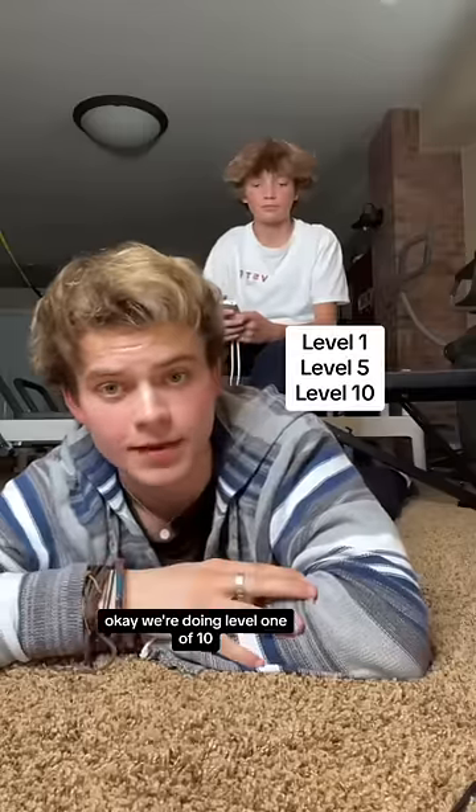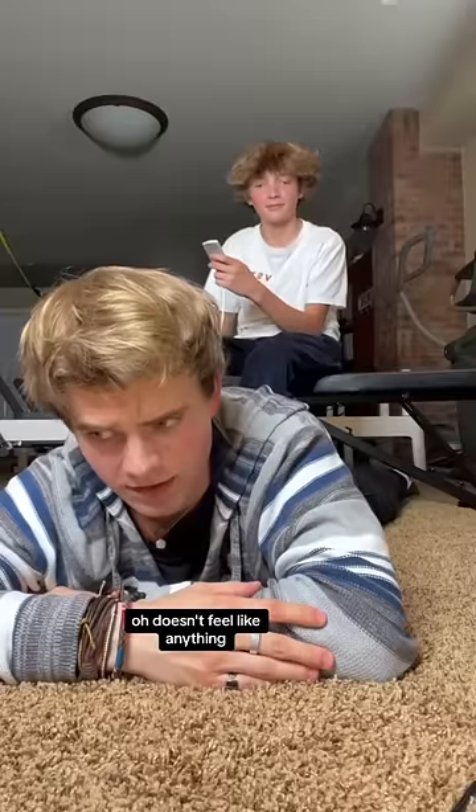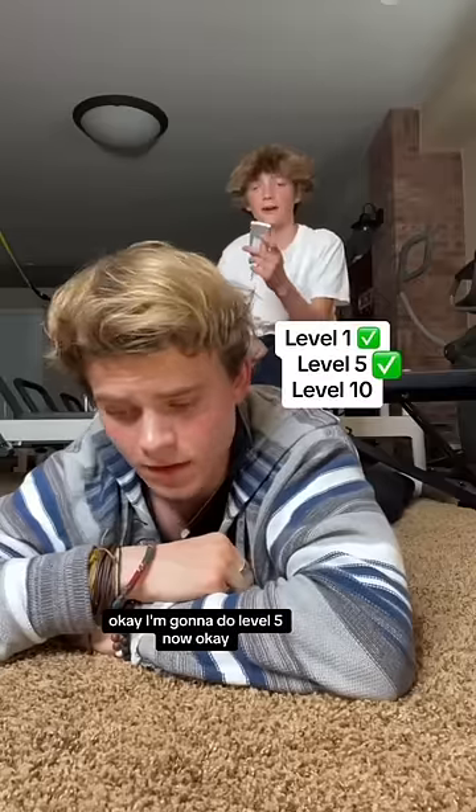Okay, we're doing level one of ten. Doesn't feel like anything. This is gonna be cake. It feels kind of like a massage. Okay, I'm gonna do level five now.